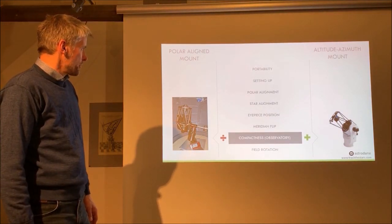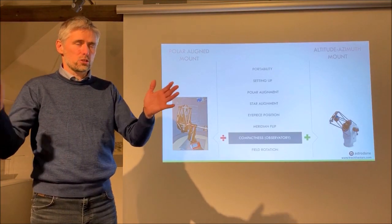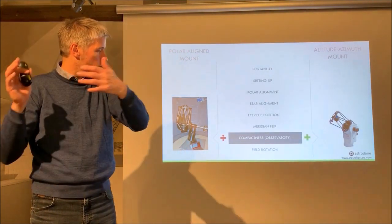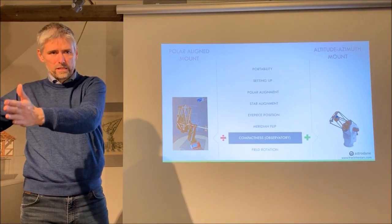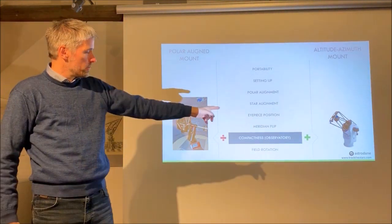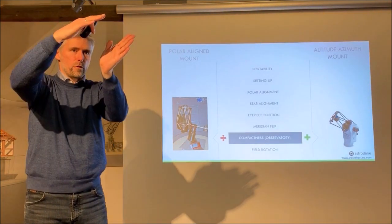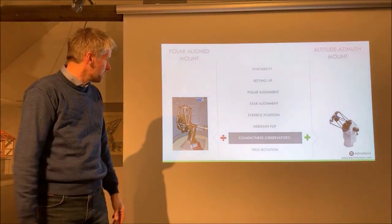For observatory use, the AltAz mount is more compact. Placing an AltAz mount in the center of a dome means the telescope and dome rotate around the same center, so the distance between telescope and dome is always the same — the dome can be smaller. With an equatorial mount the telescope is sometimes on the west side of the polar axis and sometimes on the east after the meridian flip, requiring a larger dome. Additionally, an AltAz mount centered in the dome always looks straight out through the slit, whereas the equatorial mount looks from slightly different positions, making automatic slit positioning more difficult.